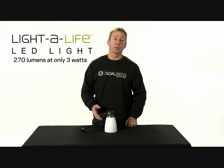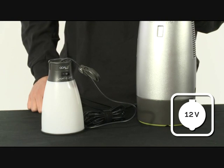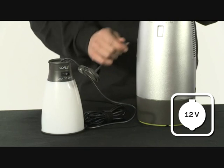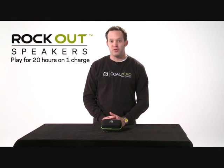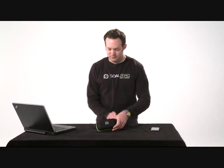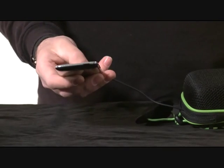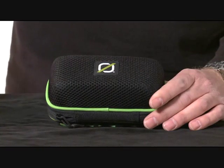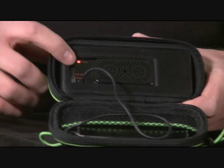This is the Goal Zero Light of Life LED light. It's designed to be used with most Goal Zero power packs, like the Escape 150. It produces 270 lumens and only uses 3 watts. This is the Goal Zero Rockout portable speaker. The Rockout is easy to use — simply plug it into any headphone jack. It has two powerful speakers for clear stereo sound and a built-in lithium battery, letting you play for up to 20 hours on one charge.